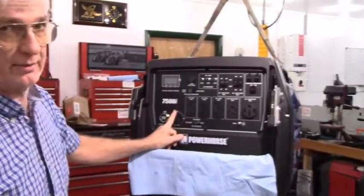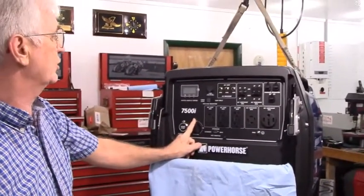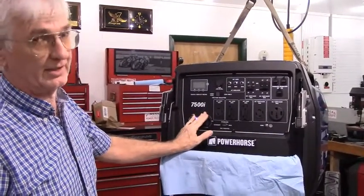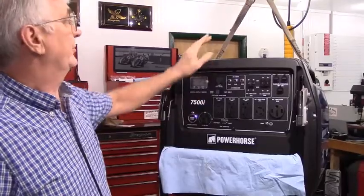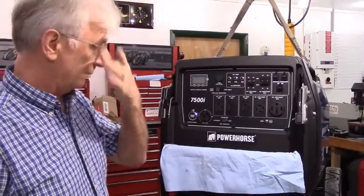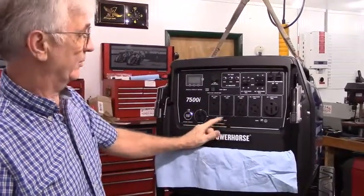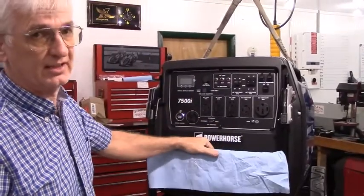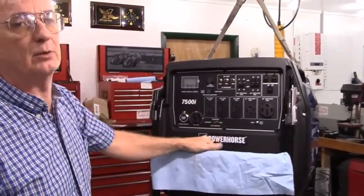Incidentally, this particular generator already has my extended run time fuel kit on it. If you don't have one already, you probably ought to get one, because the fuel tank on this generator will not run the generator very long. My extended run fuel tank kit will allow you to hook your generator to any size tank you want, from 3 gallons to 100 gallons.